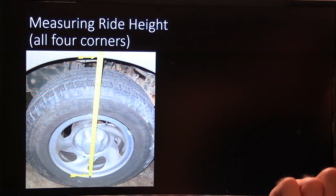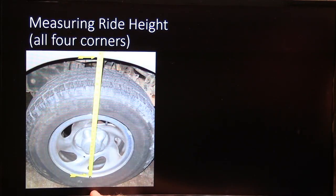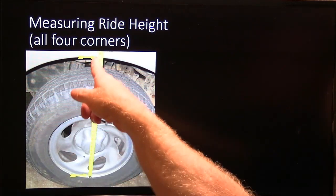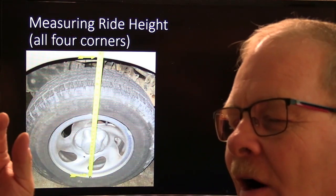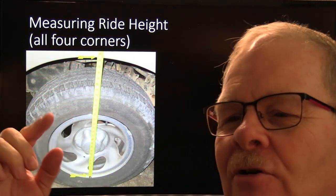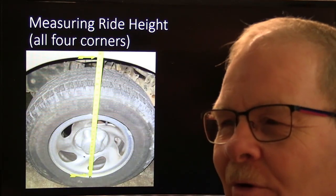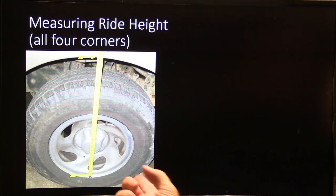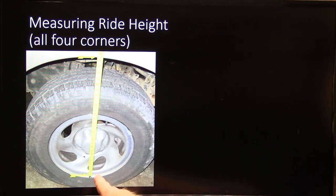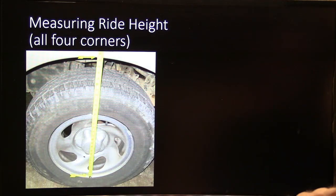Measuring ride height — go from all four corners, from the bottom of the wheel to the fender. Don't go from the ground and don't go from the top of the wheel. On some of the old Mark 8 Lincolns we had to measure all four and put the numbers in the machine and it would adjust the ride height automatically. If you put the wrong numbers in there, it would jack the car up and do crazy things. But if you're checking ride height, measuring from wheel bottom to fender is a good solid measurement.